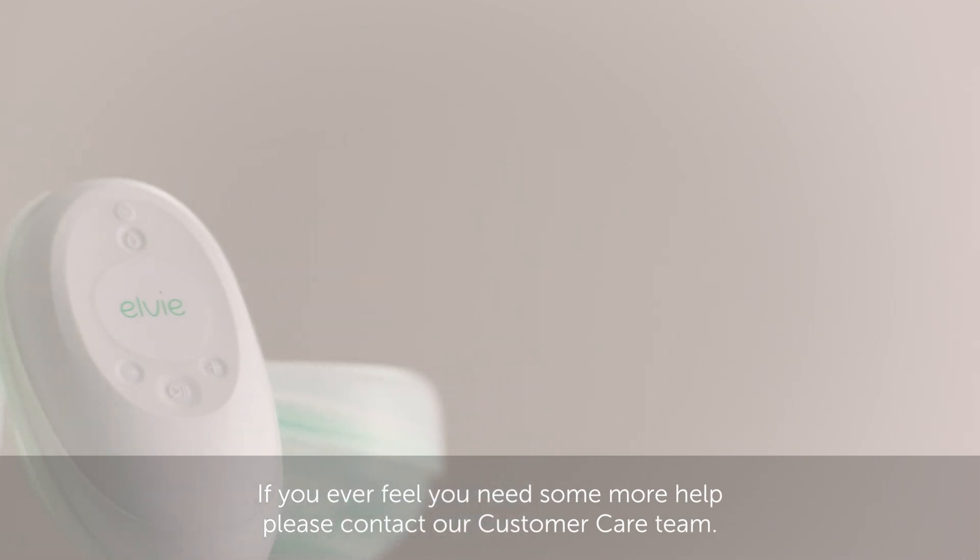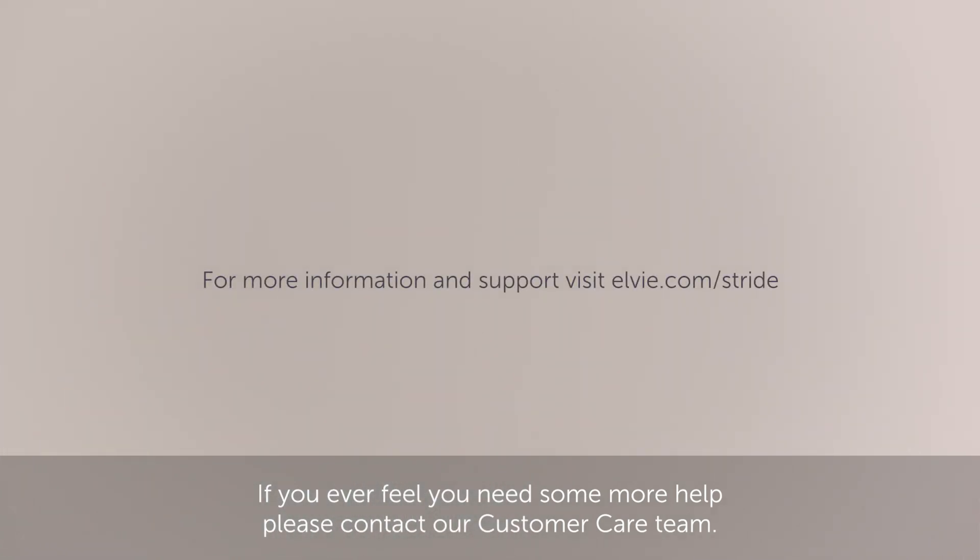If you ever feel you need some more help, please contact our customer care team.